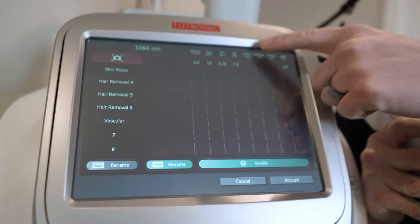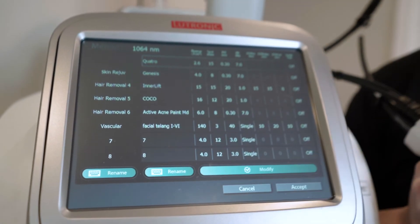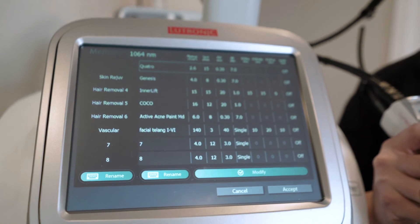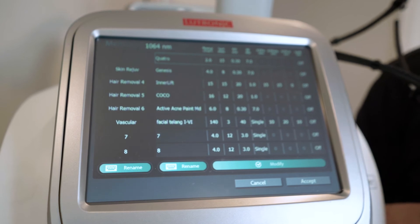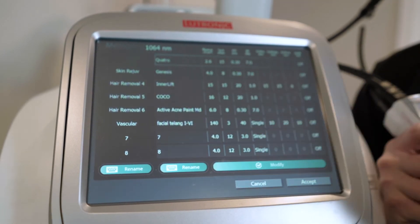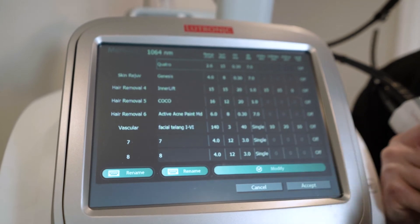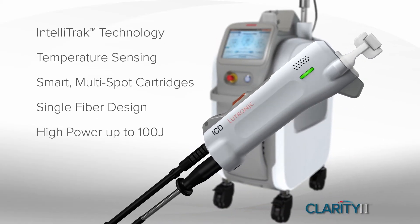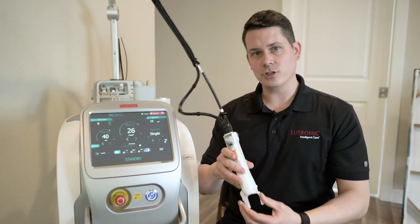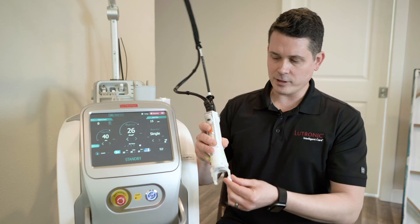We have memory buttons as well, so you can see we have different memories that you can set. These are all customizable to what you want for your practice — not something preset from the factory — and you can quickly switch between different treatments just by hitting memory, selecting which one you want, and accepting. The handpiece is also very lightweight and easy to hold, designed not to overheat, so you can do high-powered treatments without any concern about overheating.